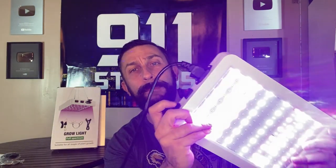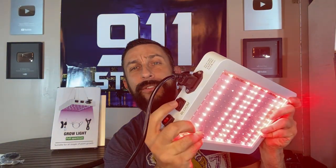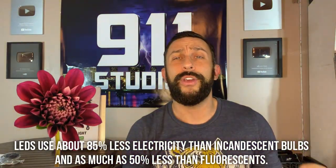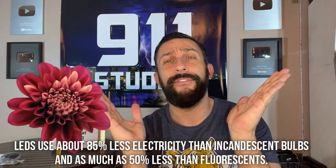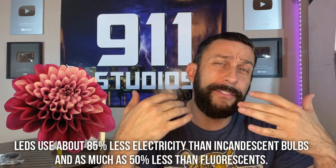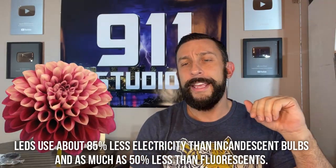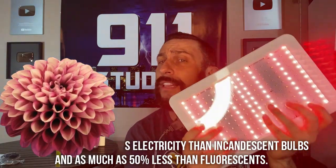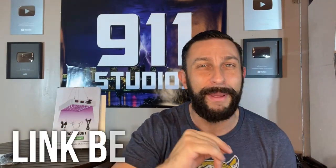So first off, it has a dual setup switch. You can switch between vegetation and bloom, and there are different settings that you can do with this. It's a large spectrum light — you can really hit a spectrum of different lights. The key in point one is that you can switch to the mode that you need to provide the light for your plants in the growing stage that they're in, because not all plants need the exact same light.